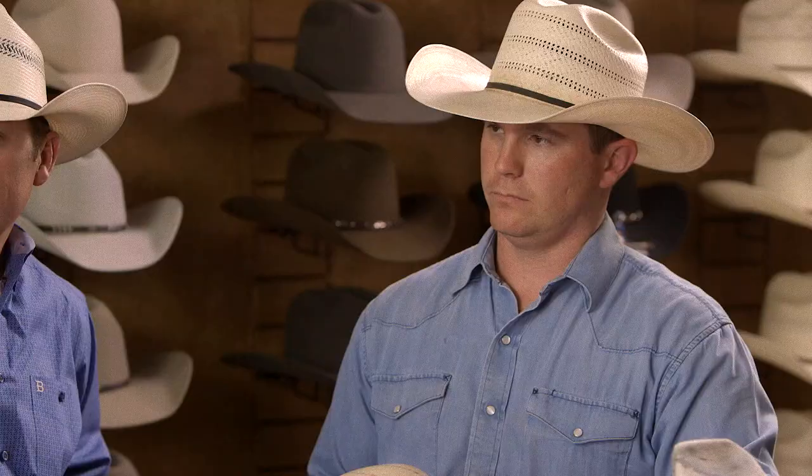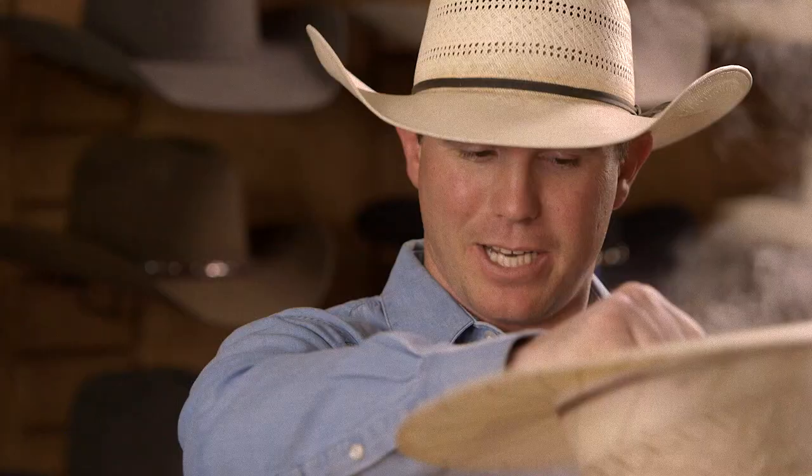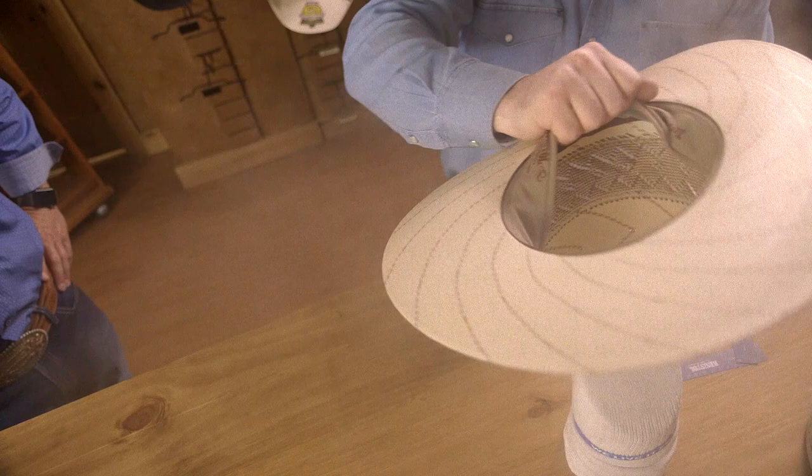If you buy a hat with an open crown, what would you suggest for a guy who doesn't know how to shape hats? Absolutely — you stop and take it to somebody who can, someone you feel confident in. We do recommend taking it to a professional, but if you need it for a wedding that day, you can use a small tea kettle and some aluminum foil to create a funnel. Make sure you steam the crown and make a starter crease if you're going for a traditional cattleman crease.